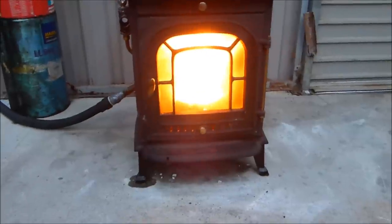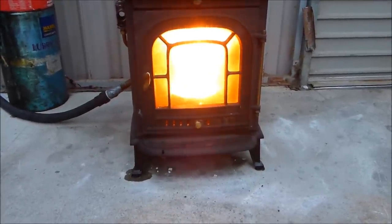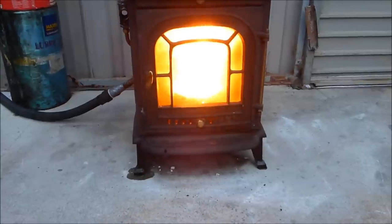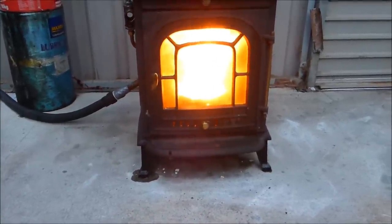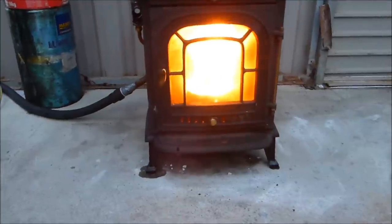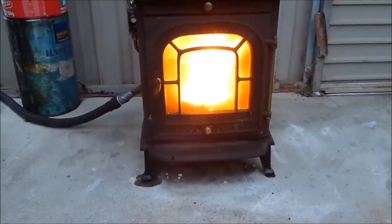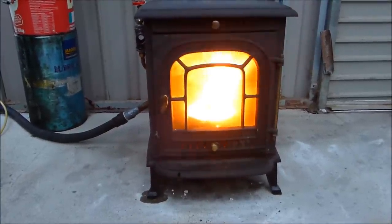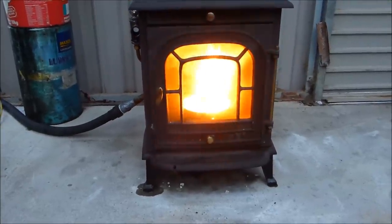I was seriously thinking about putting this in the bottom of the propane tank and giving it a shot there, just to see. The burn chamber in the propane tank project I did is at the top, but I could easily put it in the bottom and still do my thing at the top. That would give me three ways of burning fuel — solid fuel in the top, waste oil in the top through that other burner I made, and this as well.